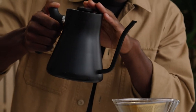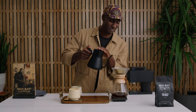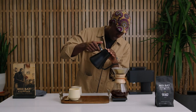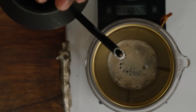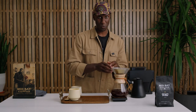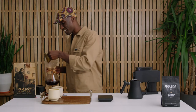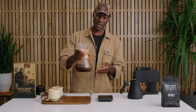We're going to aim to have this whole process done by about 2 minutes and 50 seconds to 3 minutes. As we approach our time, give it a nice final pour, get all those grounds once more, and we'll let it drain. Typically we're aiming for 340 grams total of coffee. Once it's done, we can remove the filter and set it aside.